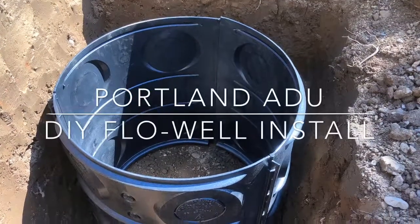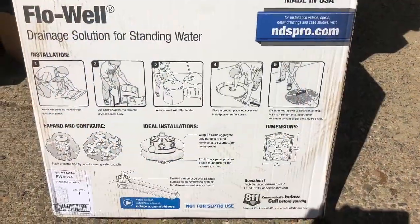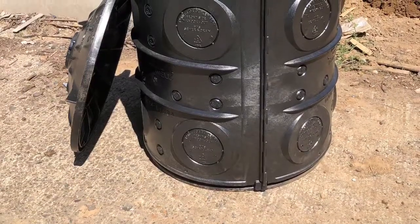Welcome to my DIY flow well install project. This is for an ADU in the Portland area. I used two flow wells that accommodated about a thousand square feet of roofing runoff. Your needs may vary depending on your project.